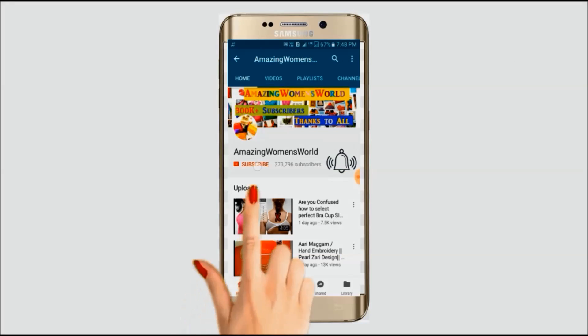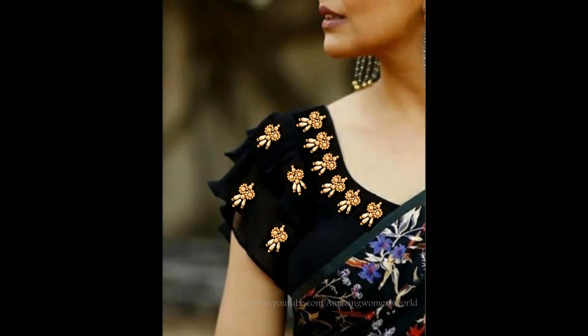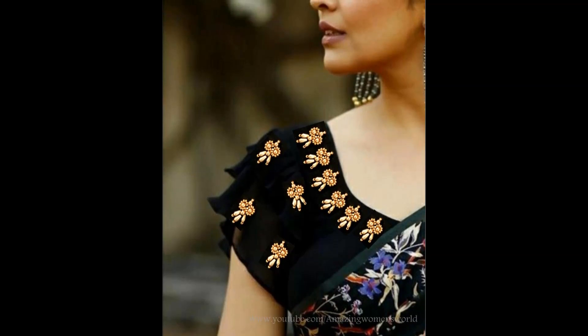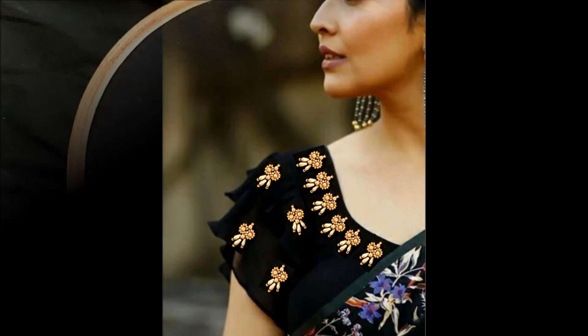Please hit the subscribe button and tap the bell icon for future notifications to watch more videos of latest fashions and trends. Hello friends, welcome back to Amazing Women's World. In this video I have come up to show you the making of this elegant simple beads work designing, which you can create to turn your simple neckline into a designer neckline, or you can also try this like a booty.